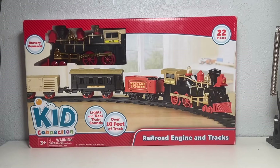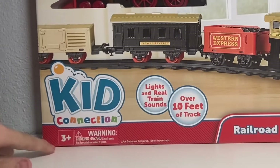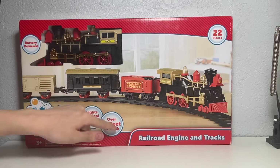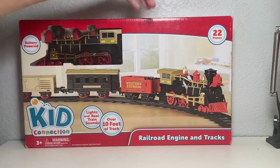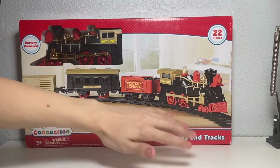Let's start off today's video with the box overview, starting at the front. A lot of the information I've already listed is shown here on the front of the box. You've got Kid Connection in the bottom left, right above the choking hazard warning with an age recommendation of 3 and up. Then we've got functioning lights and over 10 feet of track in a bubble circle, and battery-powered and 22 pieces up top.